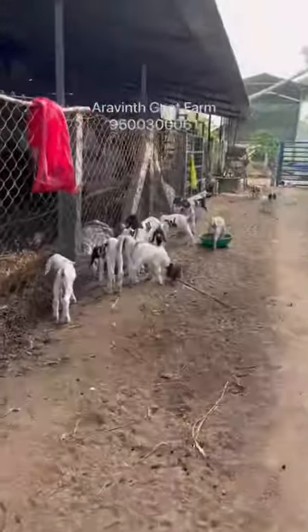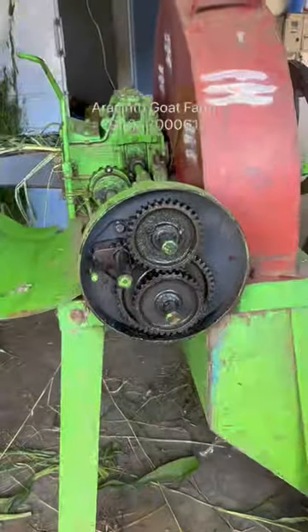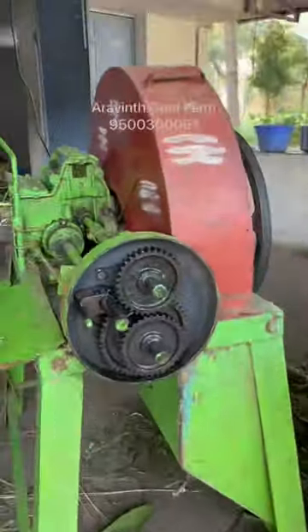Here we are at Arwen Goat Farm, and we are in a very good area. We had a good repair with the chaff cut the first time. So this was a good one.